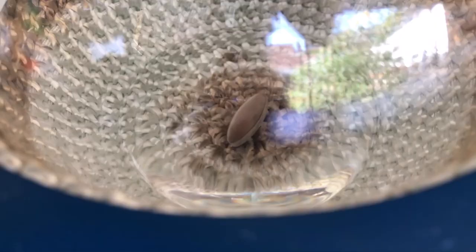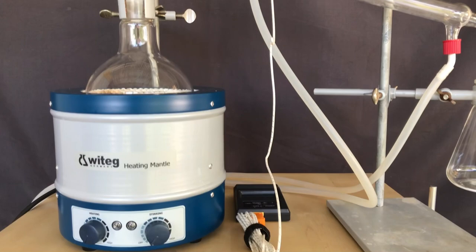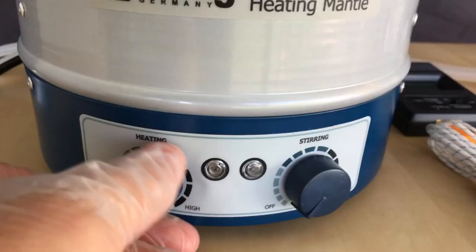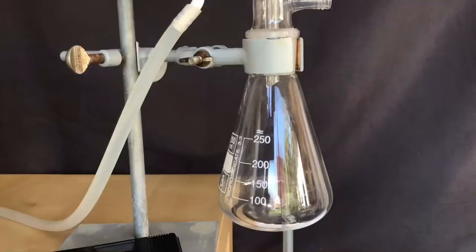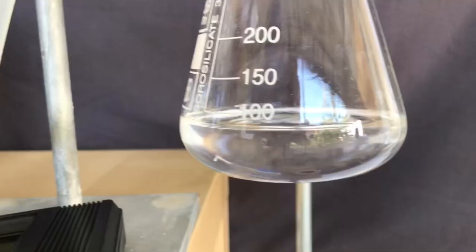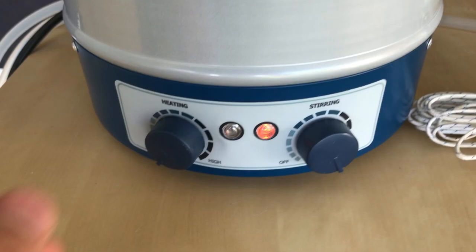Next, a simple distillation was performed to further increase the purity. On the left is the heating mantle and distillation flask, followed by a distillation bridge and collection flask. Heating and stirring were turned back on, and we waited for the liquid to begin to boil. A beautiful vapor front climbed up the flask. The first collection flask was switched out, as the first portion that passed over might have been leftover ethanol. The fraction coming over between 130 and 150 degrees Celsius was collected. When we reached 150 degrees Celsius, the heating mantle was turned off.